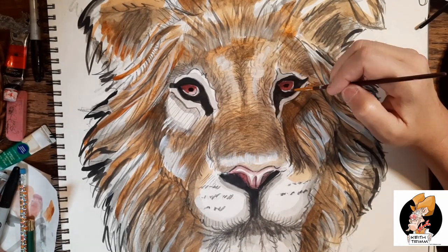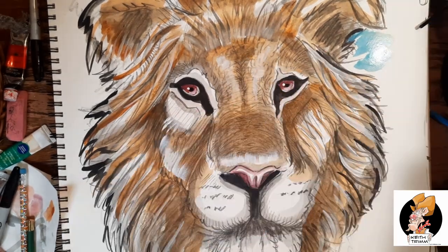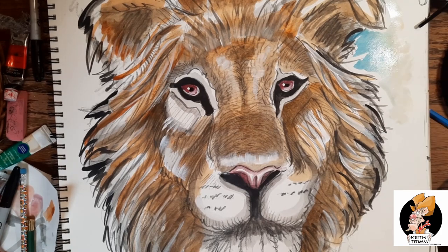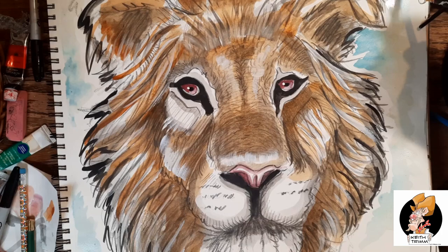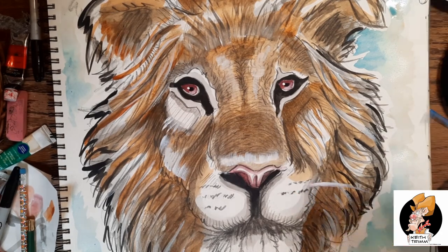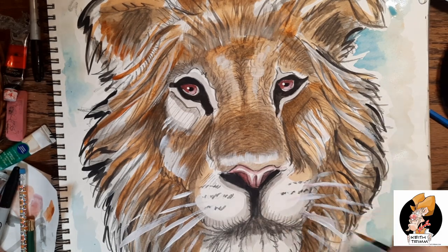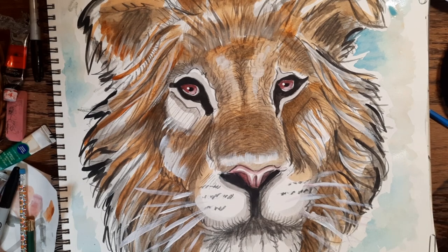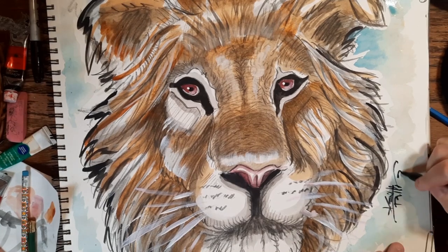I want to know if you guys try this underpainting or if you just watch this for the entertainment value. I watch videos of people doing stuff I would never do — like wood turning and making sculptures — just because I love to watch people do it. I watch painting videos all the time: oil painters, acrylic painters, watercolor painters, but I don't see anybody who does what I do with the underpainting technique. So like and subscribe — I'm going to sign my name, Keith Trim, and thank you for coming.